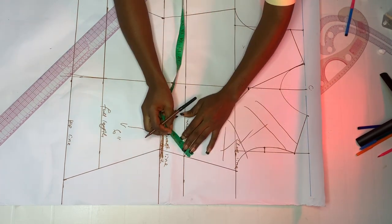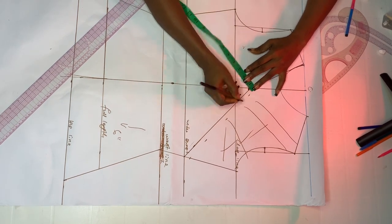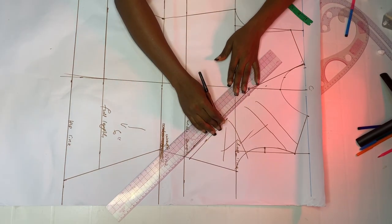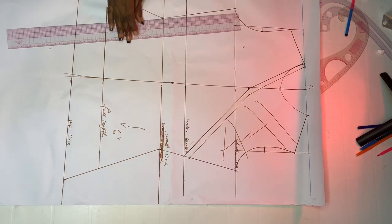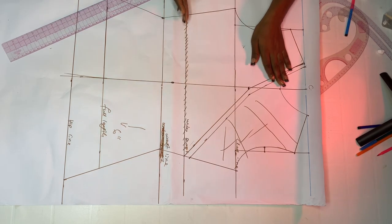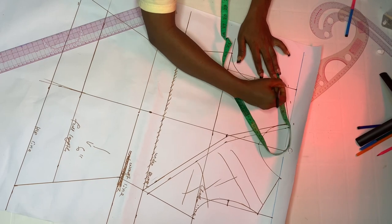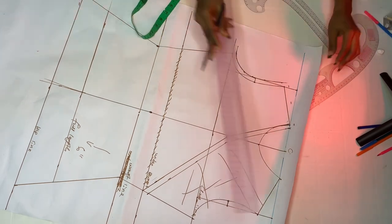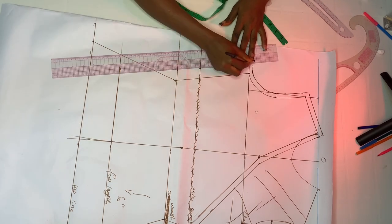We won't be needing the area above, so stroke it out. Go ahead and add half inch seam allowance. Use your ruler to connect all the points together. Add allowance all around — this point at the underbust is where we are going to slit it open, so add allowance before slitting. Add half inch on the shoulder slant, half inch on the armhole, one inch on the sides, and half inch at the bottom.